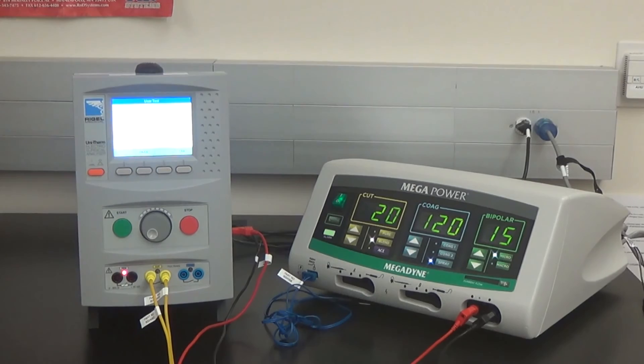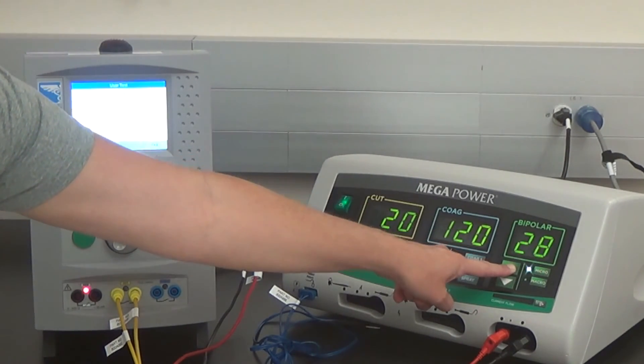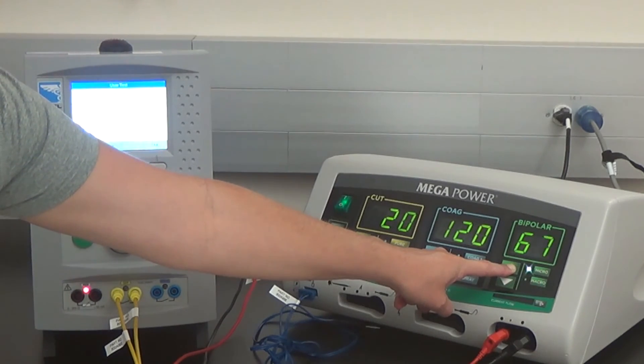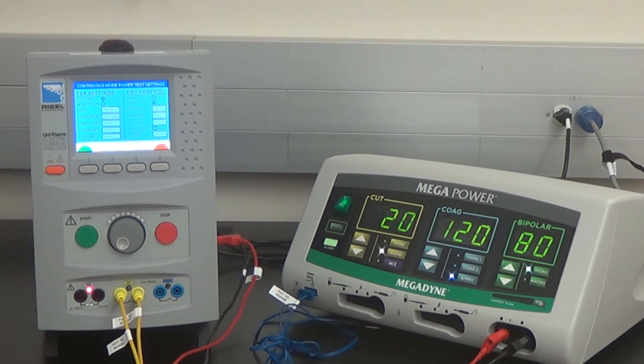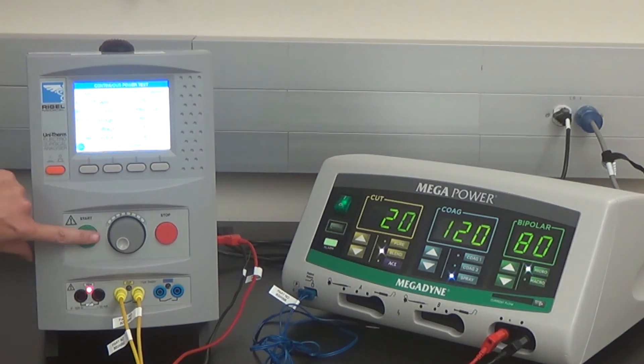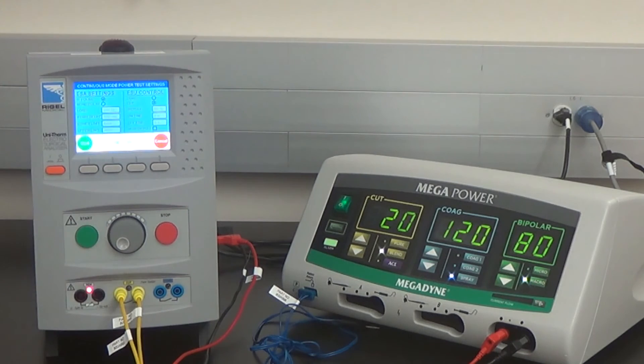Set the ESU bipolar to 80 watts, micro setting. Go to the PA list and advance the screen with the Start button. Start the test. Once the test is completed, press the Start button. Set the macro bipolar to 80 watts. Advance the screen and start the test — press Start.